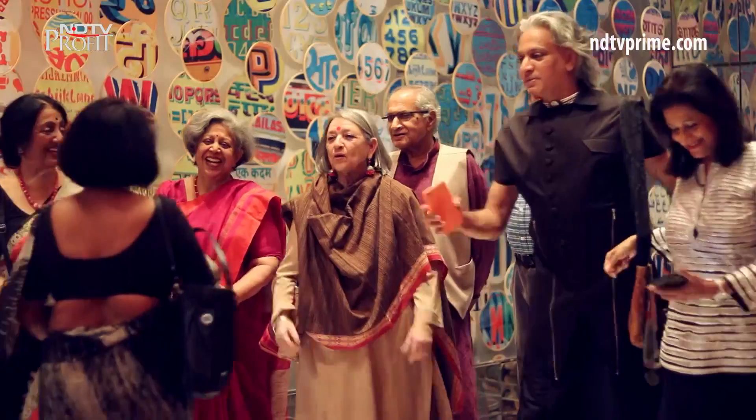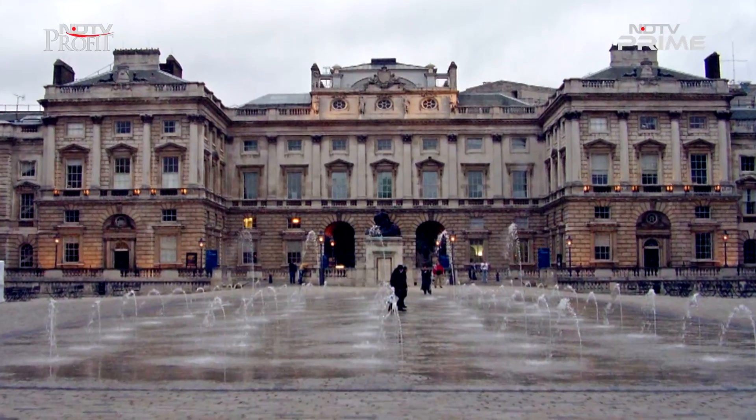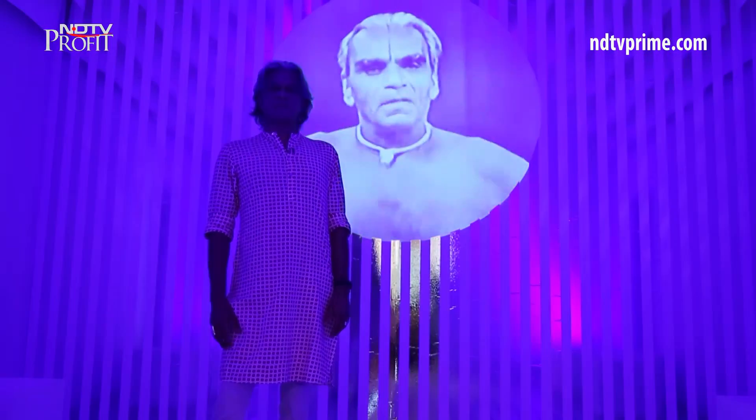Raj Sripathi, the founder of India Design Forum, commissioned this installation to first be put on view at the London Design Biennale. Scenographer and artist Sumanth Jayakrishnan designed Chakravue.